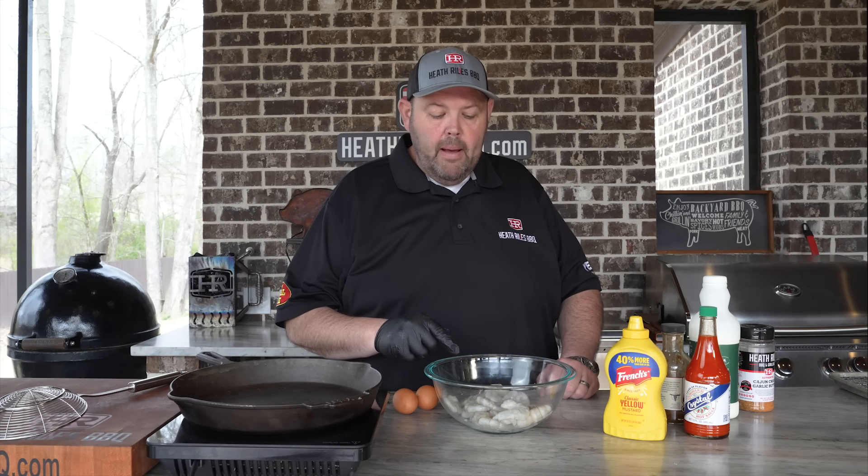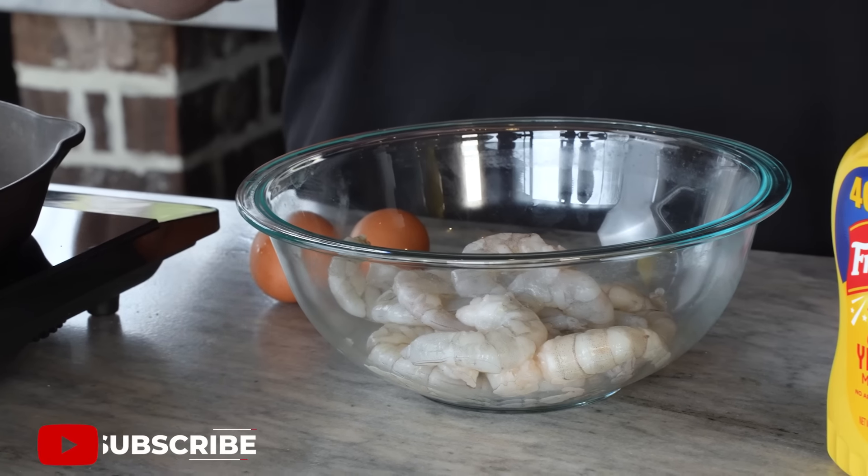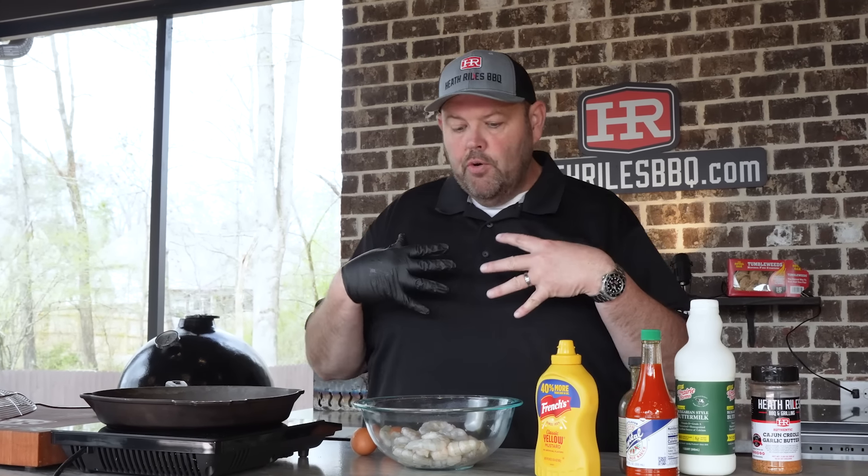Now we're going to cook some shrimp. I've got my shrimp here — these are raw, already peeled and de-veined extra large shrimp, 21-30 count. You can use whatever you want; you can even buy pre-breaded shrimp. It depends on how lazy or how much effort you want to put into your sandwich. I like deep frying fresh shrimp because it's a better taste than the frozen ones. I never say that I'm the only way to do something — you do you.